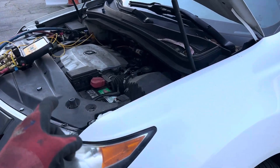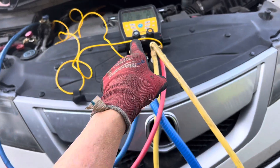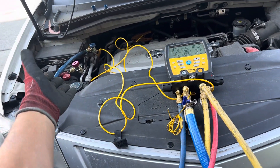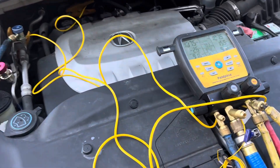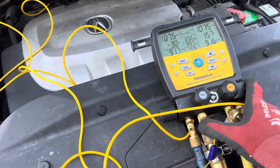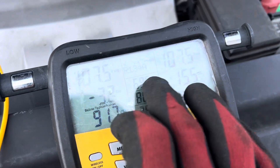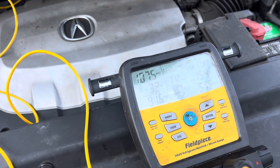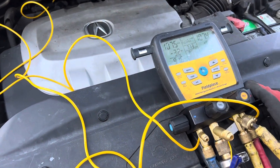Diagnosing air conditioning on a 2010 Acura MDX. Hood open, connected up — customer complaint is that it does not cool. Some people say you can tell if the system is charged just by checking the static pressure. We've got 107 psi on the high and low side, so shouldn't it be good and charged? Doesn't that mean something?